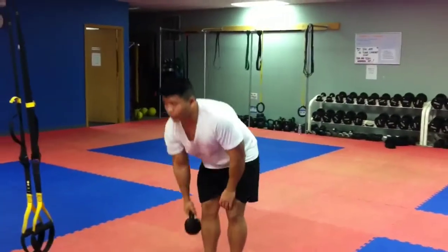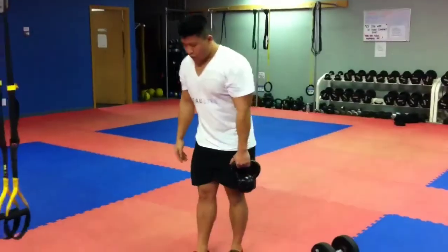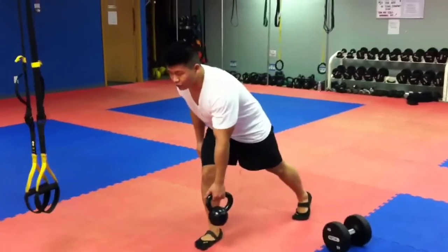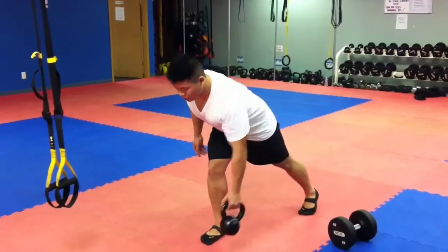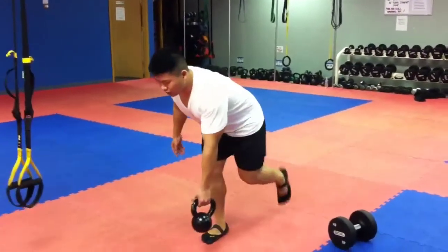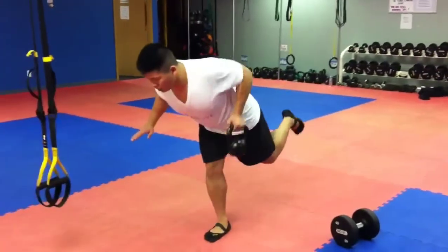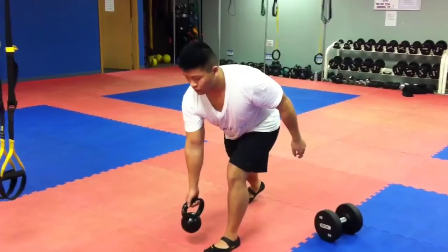Next one is RDL rows. Pick your dumbbell or kettlebell weight. Start with your weak side first. For beginners, pad your big toe with your back leg on your toes, then do your rows. Make sure you get the full row, no bouncing. If you're more advanced, you can do one-legged. Switch sides — reps are 6 to 8.